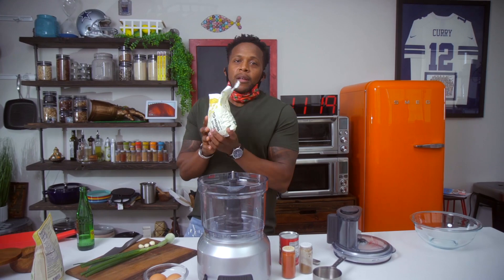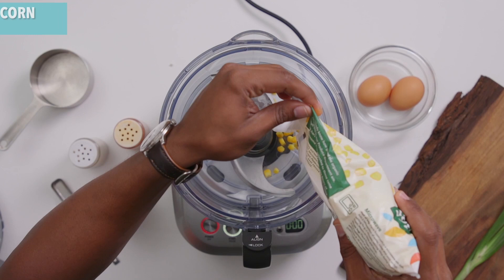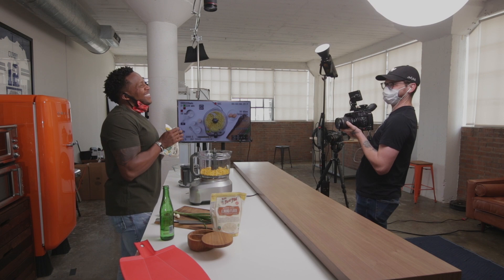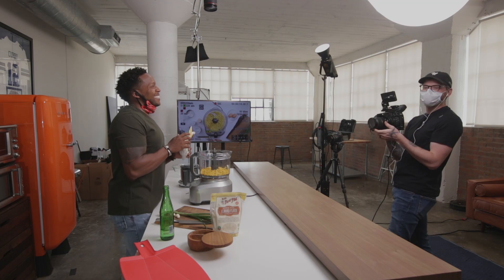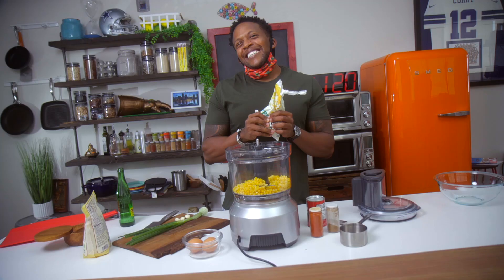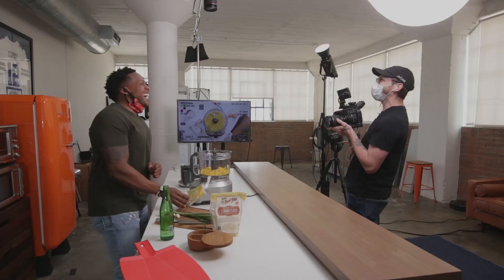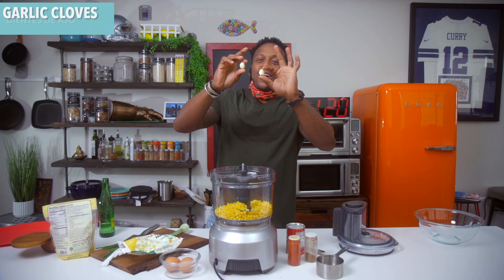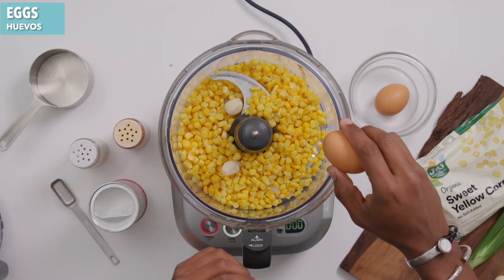The first thing you're going to need is a blender or a high-powered food processor. This is quarantine cooking — things that are really easy to find. Today's star is some corn. I've got some frozen corn here, already thawed out. I'm also adding in some fresh corn. Hey Jesse, what does corn say whenever it's embarrassed? What? Oh shucks! I stumped him! Next, toss in some garlic cloves.